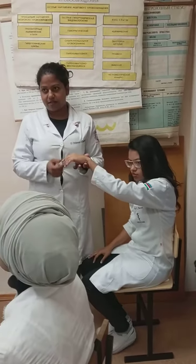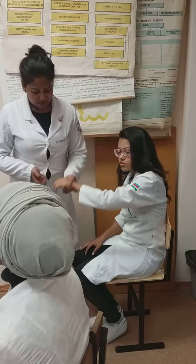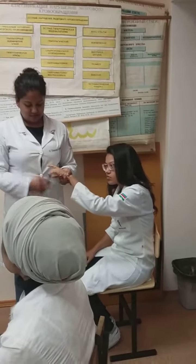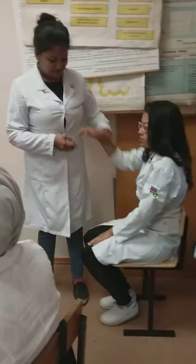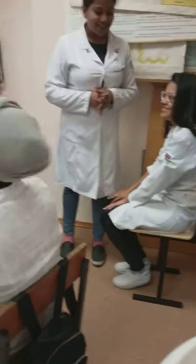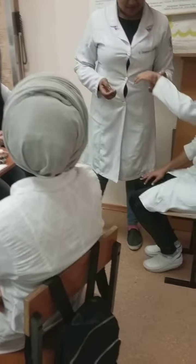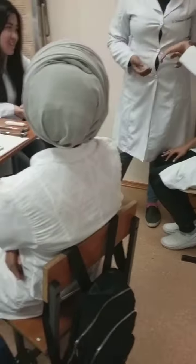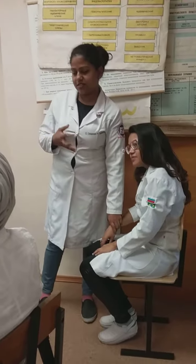Flexion of the thumb and the other fingers. And then I will do Roslemus sign, to see if again it flexes.